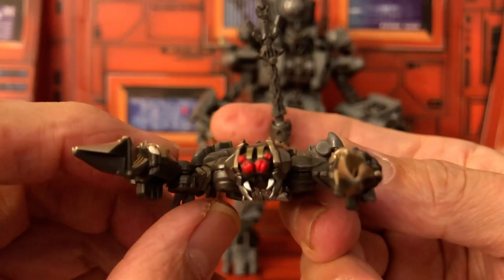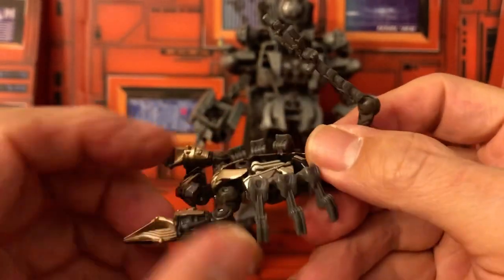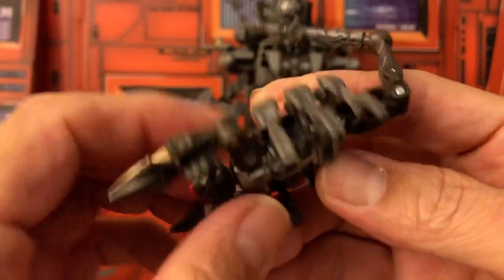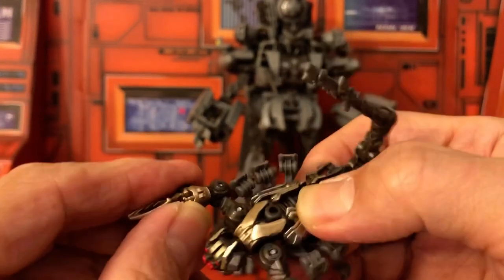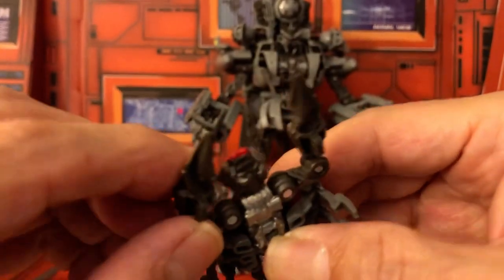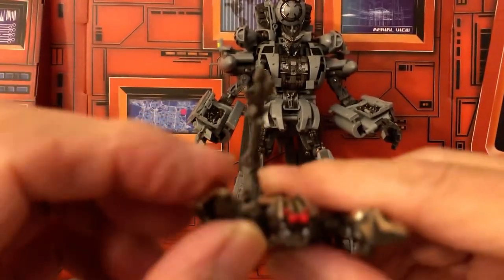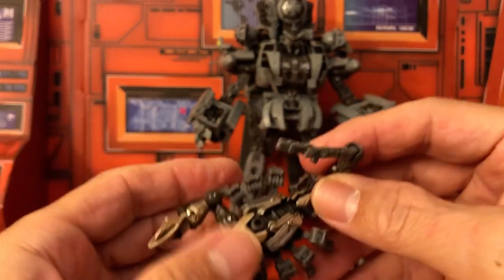Now let's take a look at Scorponok. This is really nice. The legs are on ball joints but can't really be articulated too much. His arms can go up and down a little bit. His claws do not open. But here is Scorponok — this looks really nice.